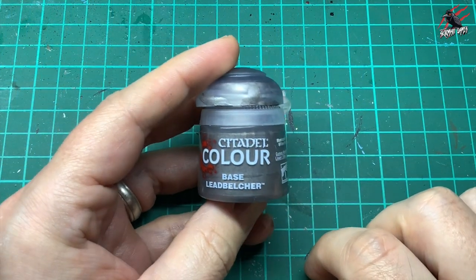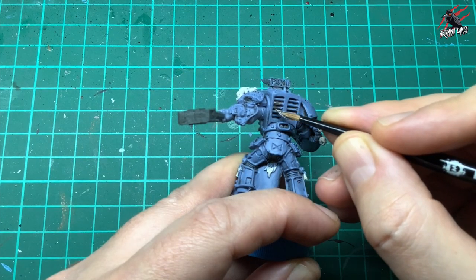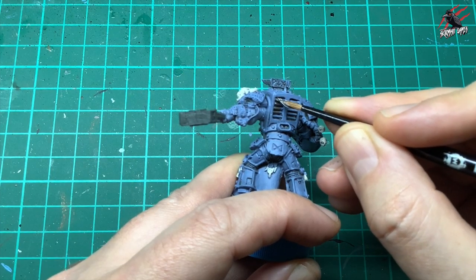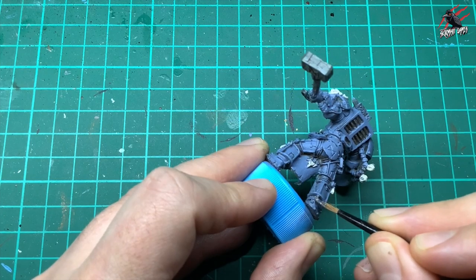Moving on to some metal paints now with the base paint Lead Belcher. I worked this into the vents at the back of the armour and then picked out all the different areas that I want to have this silver metallic look.